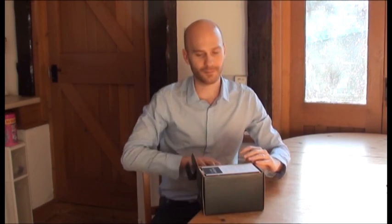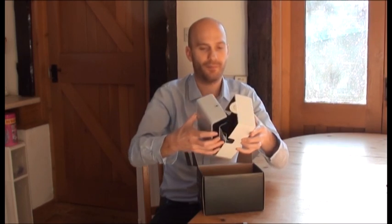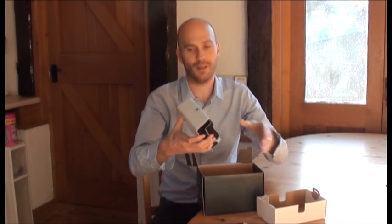So let's start off by having a look in the box. The first things you see are a quick start guide and a manual. Then in the top tray we have the main display plus the transmitter, which nests inside the space at the bottom of the display.